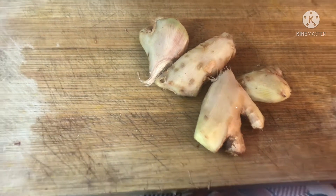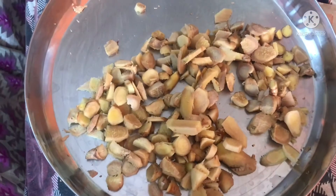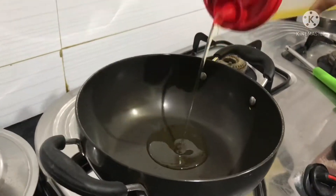Complete my mom's recipe. So, around 50 grams — 250 grams of ginger slices.